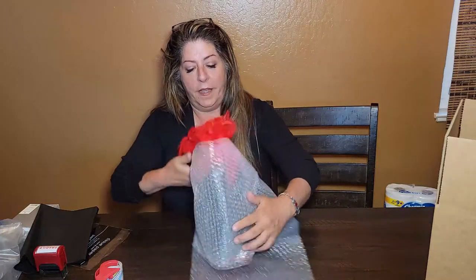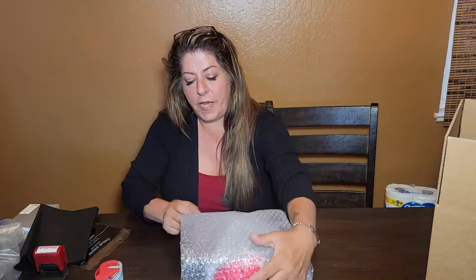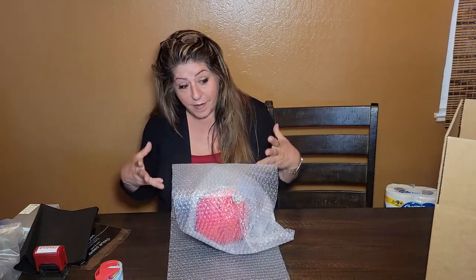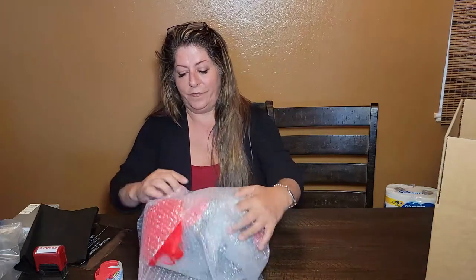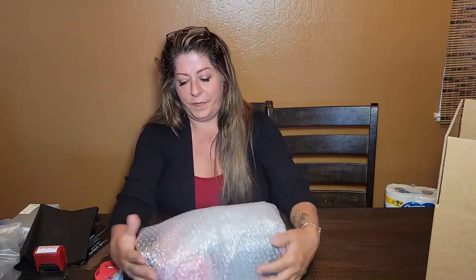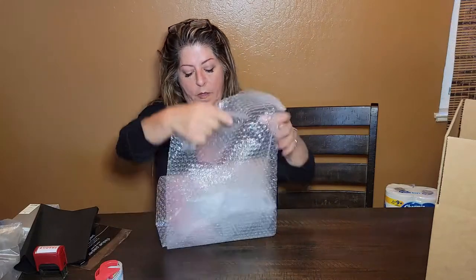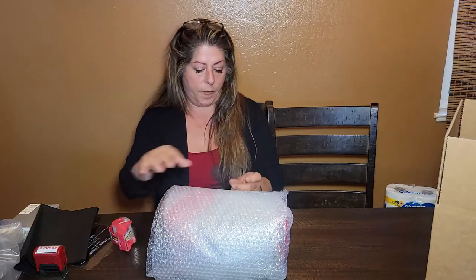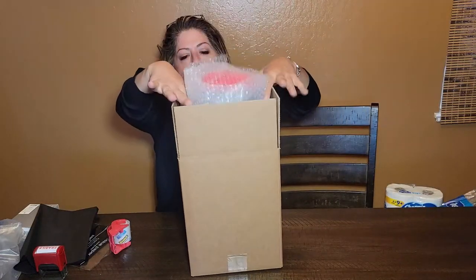I wrap the head a few times, going around a few times, then flip it and go around the other way. You're probably thinking, well that's overkill — no, not really, because I want it to get to you safe. Another piece of tape — feels pretty safe already — and then I pop it right in the box.